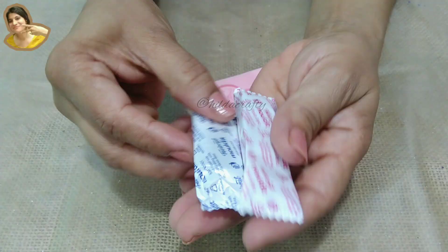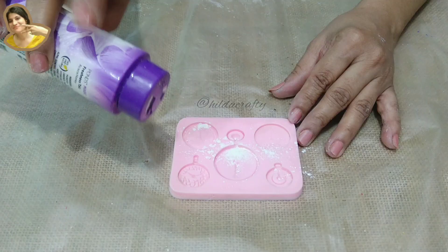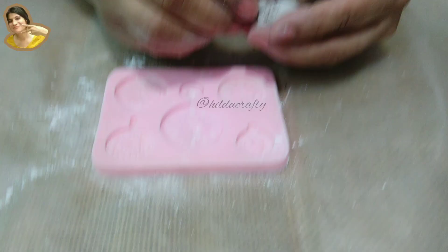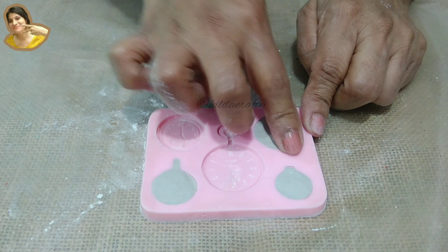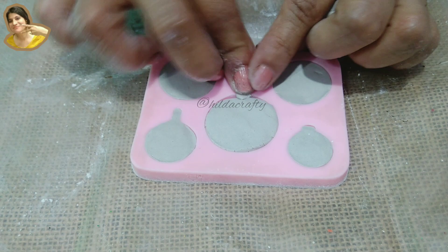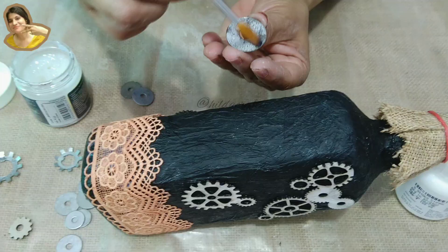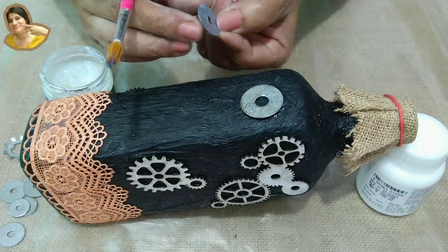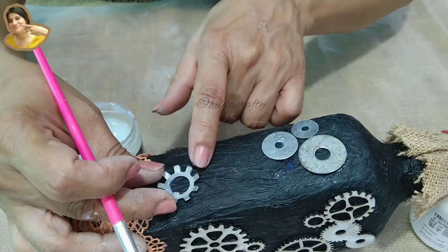Now using Fevicryl molded clay — mix the resin and hardener well till it becomes one color. Use talcum powder on the silicone mold and spread well. Now take small pieces of clay and place it in the mold, press the clay well. I am doing so for all five designs on the mold. This clay dries in 90 minutes so we have to work within this time. Once done, let the clay dry for some time — this will make it easy to come out of the mold. By that time, let me stick some washers, just placing them randomly here and there. No rules — settle for what looks good to your eye. I have done so on all four sides.